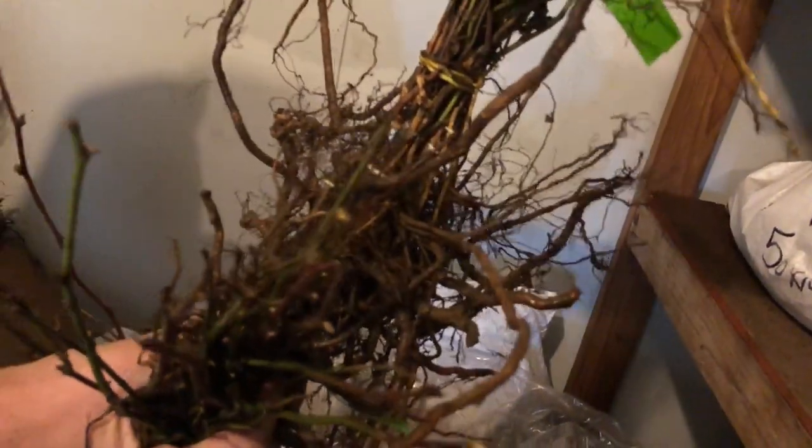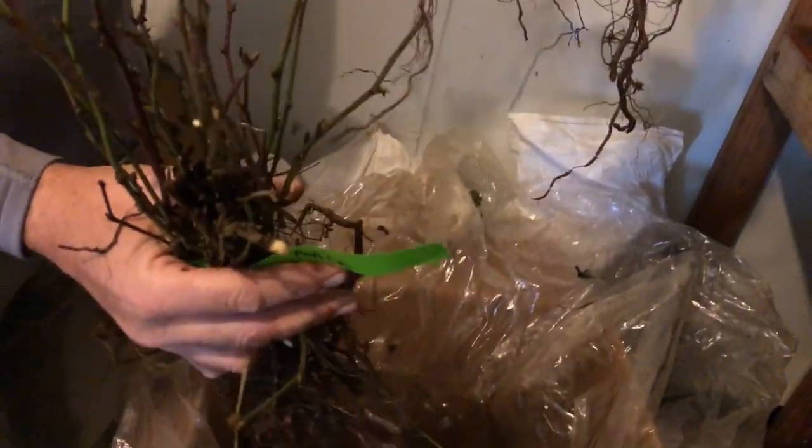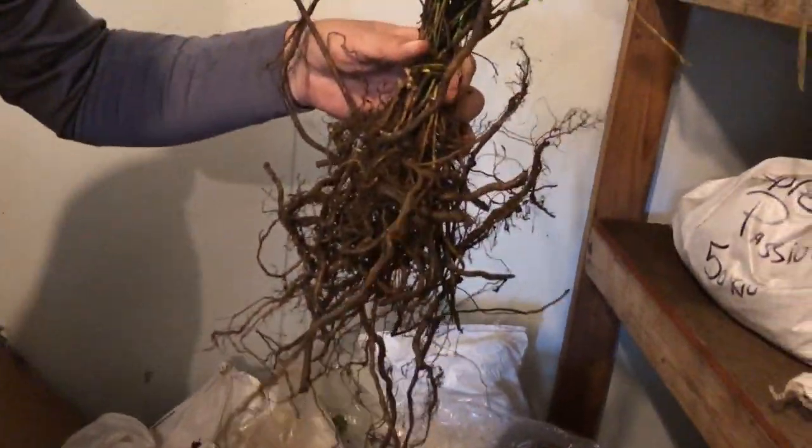These are the plants here. They're not as big and long and thick, but they've got really good roots on the bottom. That's what counts. The top growth is going to come. That's great.